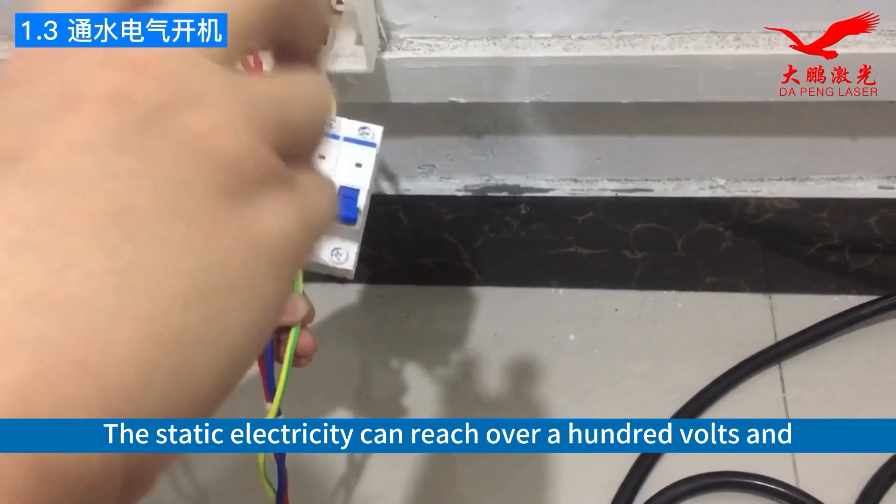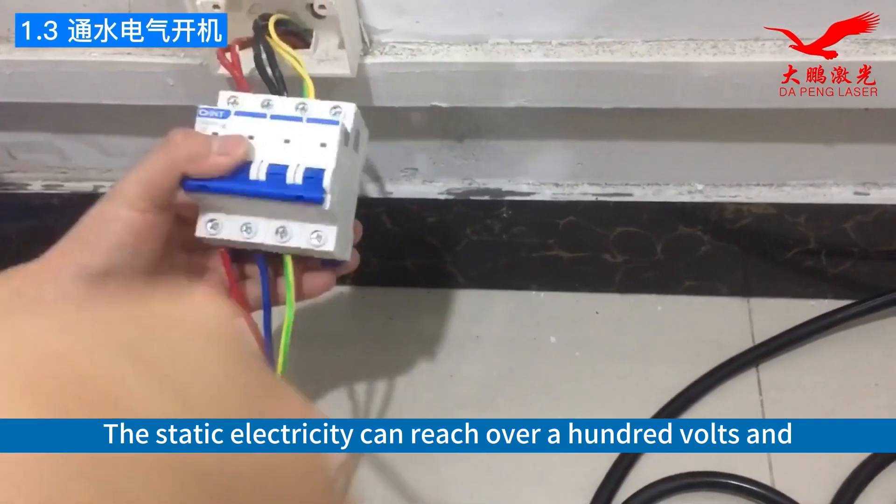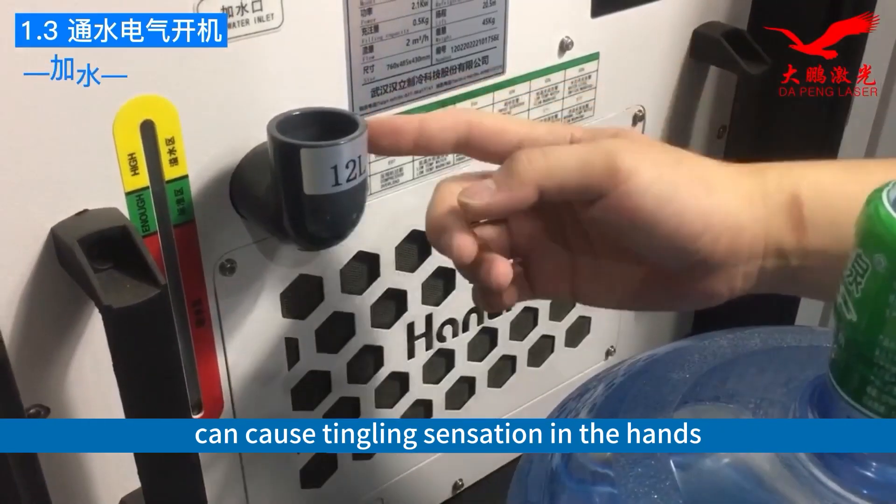The static electricity can reach over 100 volts and can cause a tingling sensation in the hands.